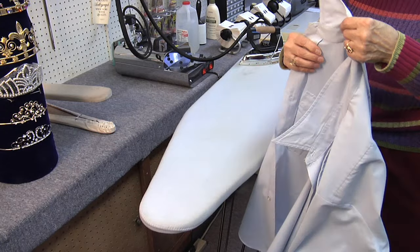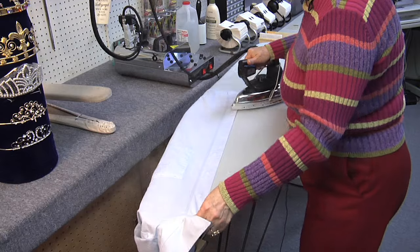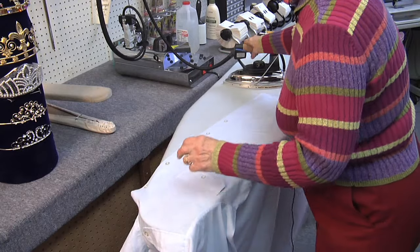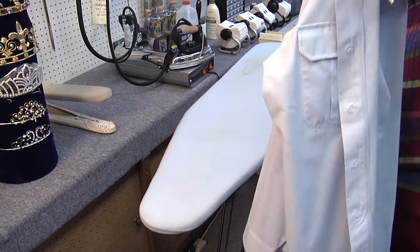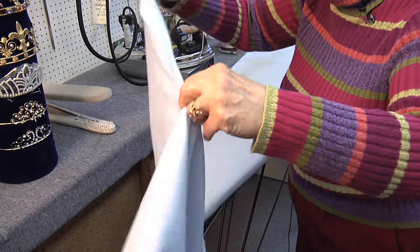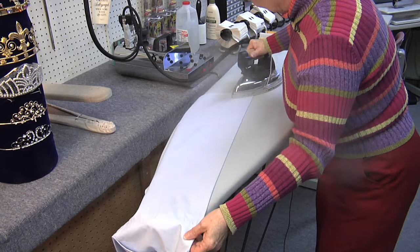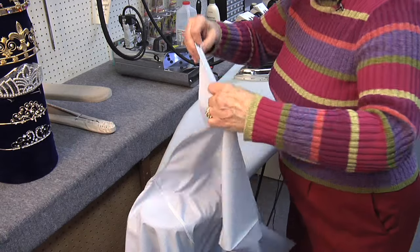After the sleeves, I proceed with the body of the shirt, beginning with the facings. I think only the Navy and Marines require the extra little pressings. So to do those, you would divide the back of your shirt in half and press it up the center back. Then you would match the side seam to that pressed fold.